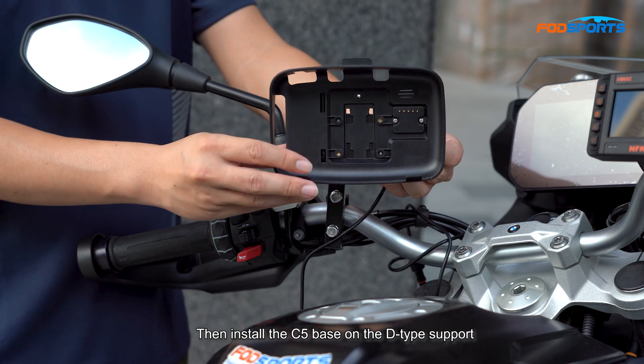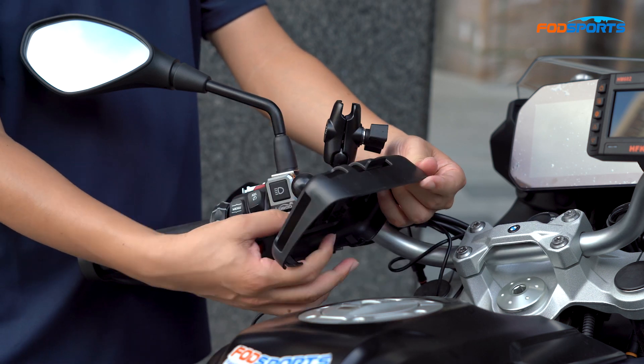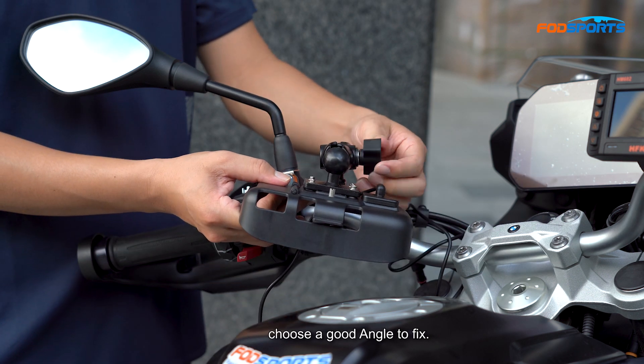Then install the C5 base on the D-type support. Choose a good angle to fix.